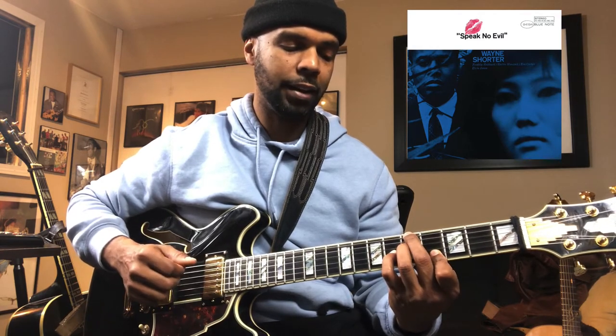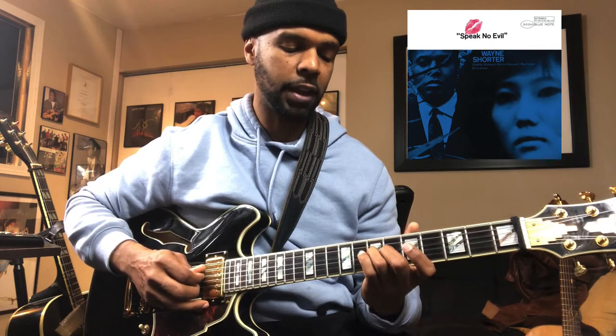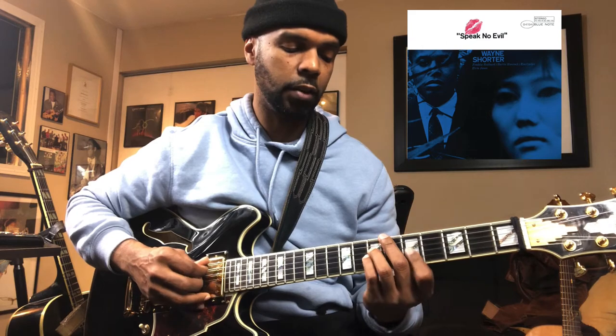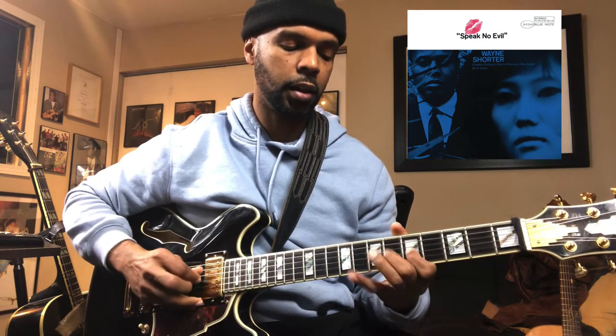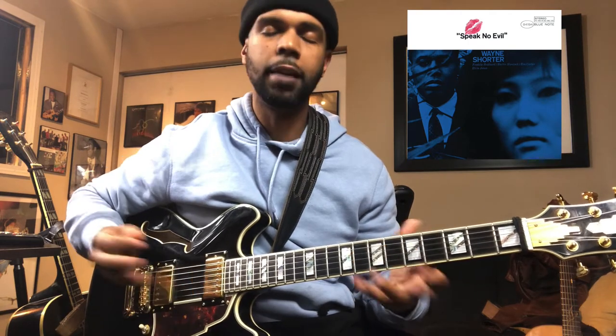B flat melodic minor works perfectly over that section because you have every single note — you have the flat five with the major seven. If you listen to Herbie, all the cats there are alluding to that melodic minor. Melodic minor is an incredible scale, so make sure you learn that from top to bottom in all 12 keys.